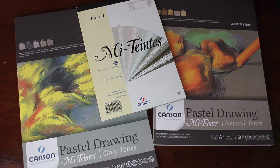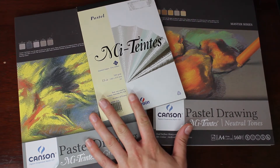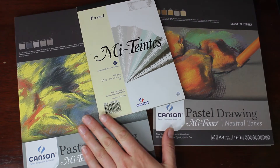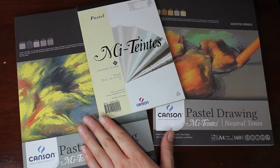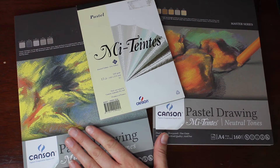G'day everyone, welcome to Brushes with Bec. Today's video is about Canson Mi-Teintes paper. I wanted to give you a bit of an overview of this paper, some thoughts on how to use it, and also a bit of a review and my thoughts on it. Before I get started I just wanted to say that I am not sponsored by Canson or anything like that. They didn't give me this paper, I bought it myself, so all thoughts and opinions on it are my own.